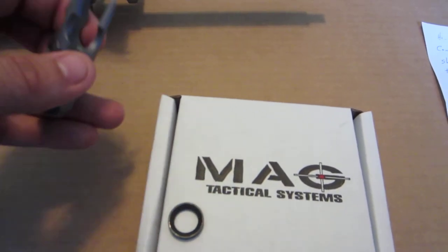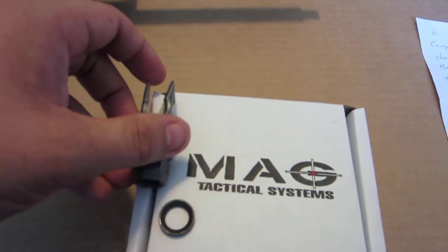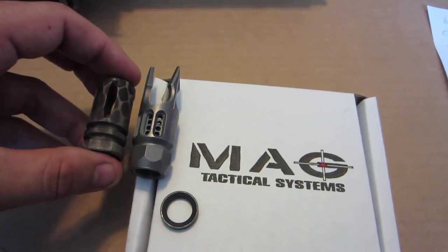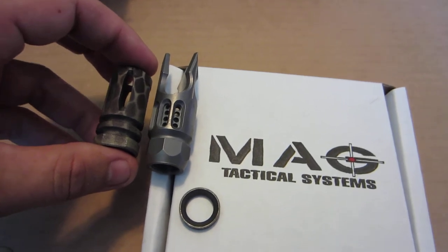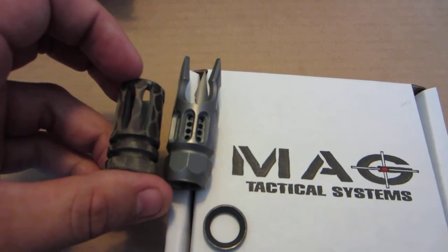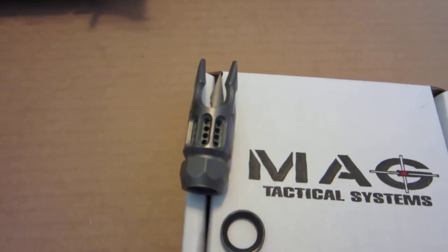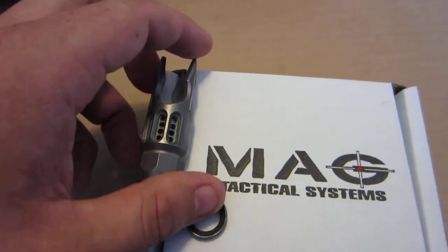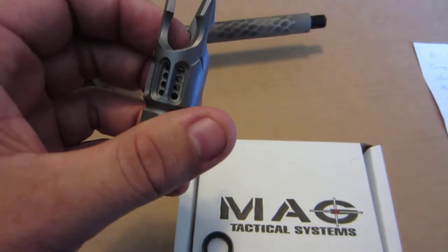It's approximately about an inch longer than your standard A2 flash hider, mostly due to the three prong front end. The brake part of it is similar in length to the A2. It also has porting surrounding 180 degrees, just the same as the A2.